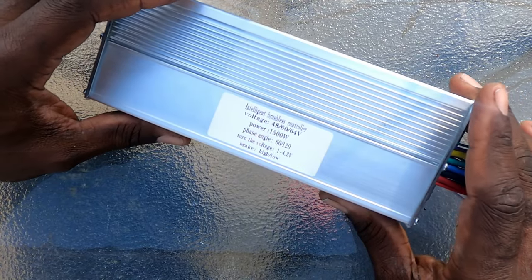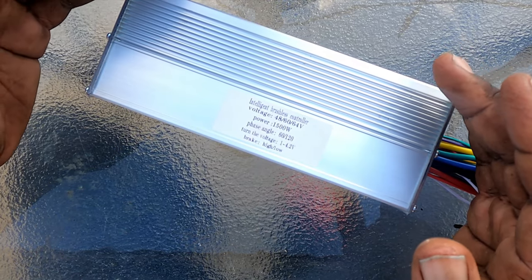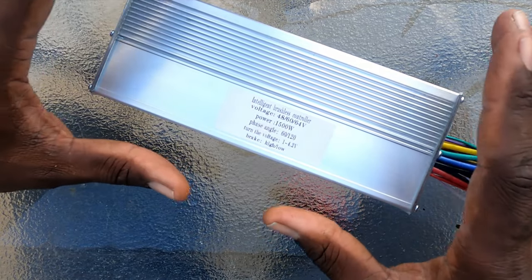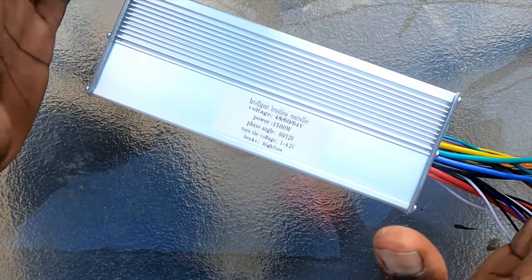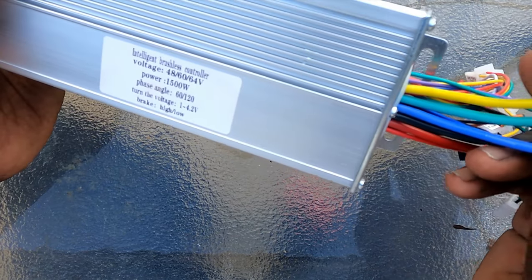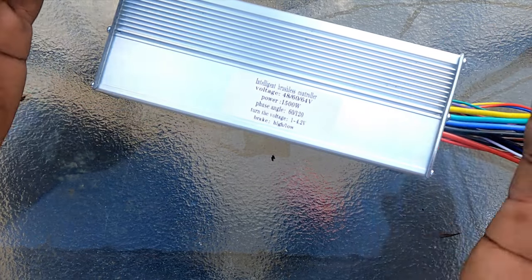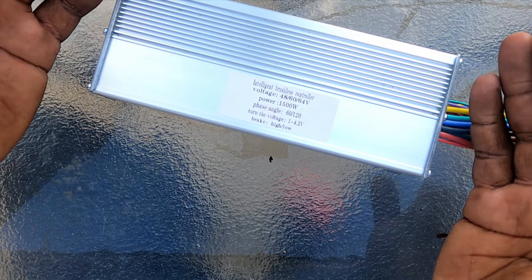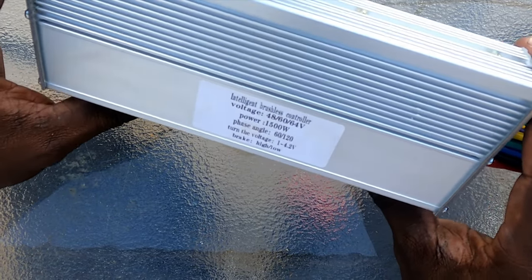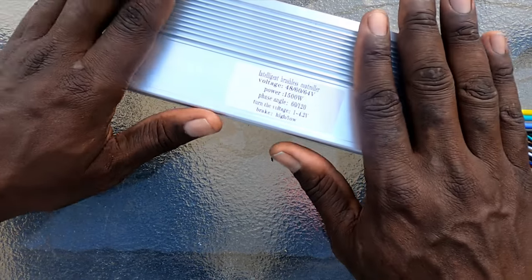What we're going to do today is a shunt mod to this 1500-watt controller. The benefit of doing a shunt mod to a controller like this, or any conversion kit from those websites, is that it's a very cheap upgrade for power. You're doubling the amp side of the controller to the phase wires. It's going to increase acceleration — it's noticeable, but it won't be like getting a big controller from Sabvoton, Phaserunner, or Kelly. You will feel a noticeable difference in acceleration and top speed.